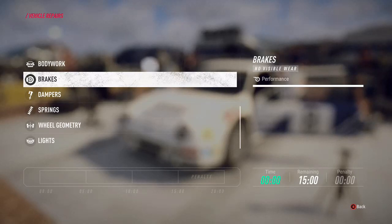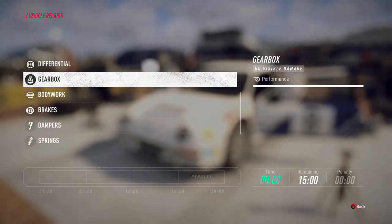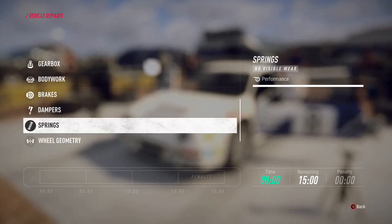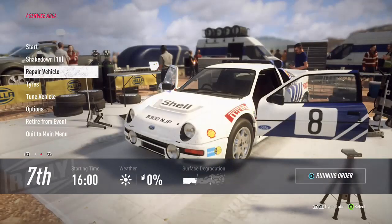Those cover most of the options, and replacements aren't necessary unless you've completely damaged a part or you've got some time and you want to just swap those out.